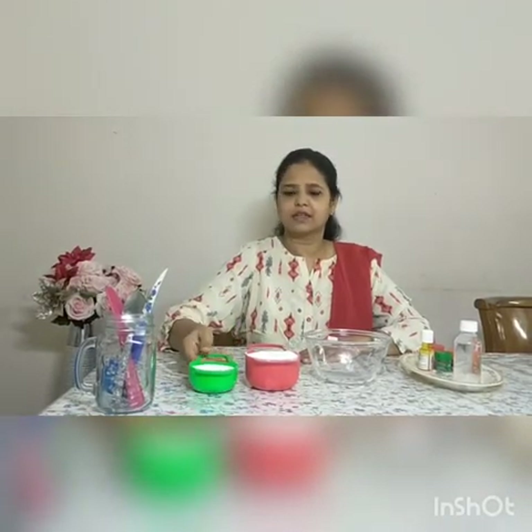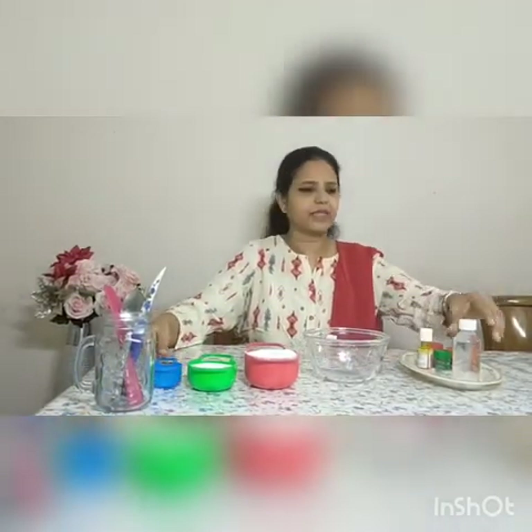All we need is a bowl, one cup of all purpose flour or maida, salt and water. These ingredients are non-toxic and easily available in the kitchen.